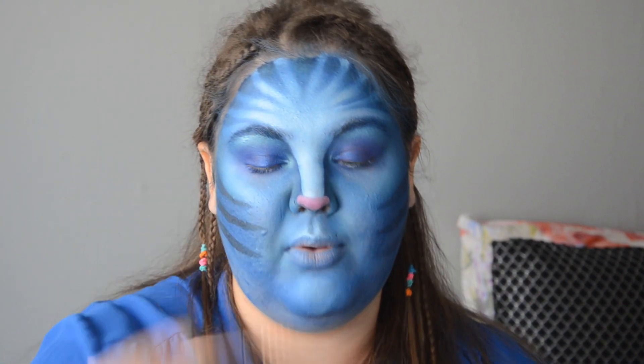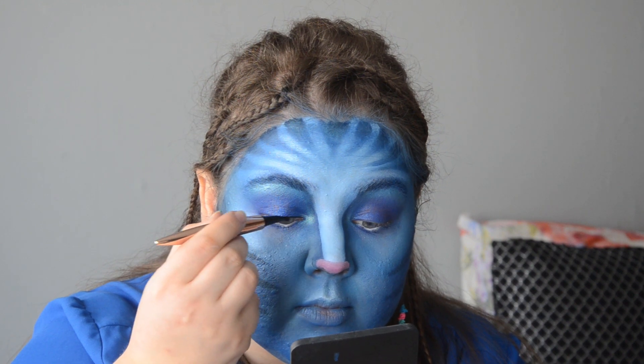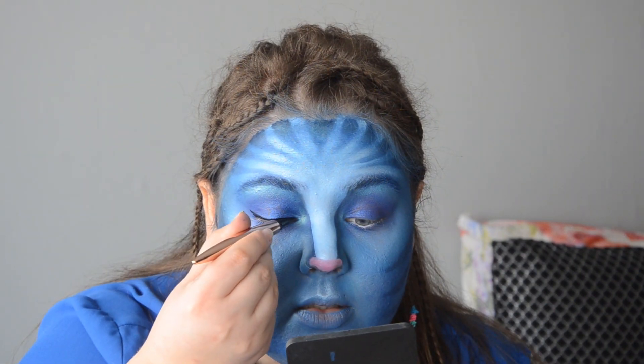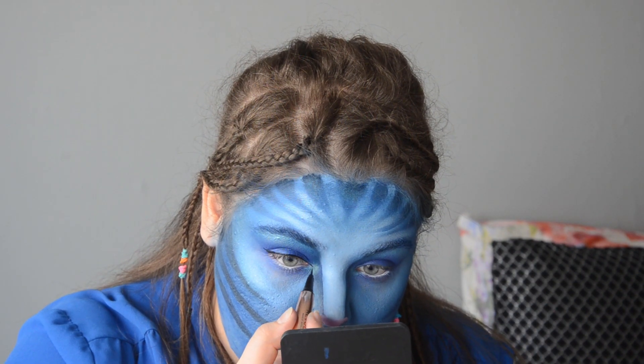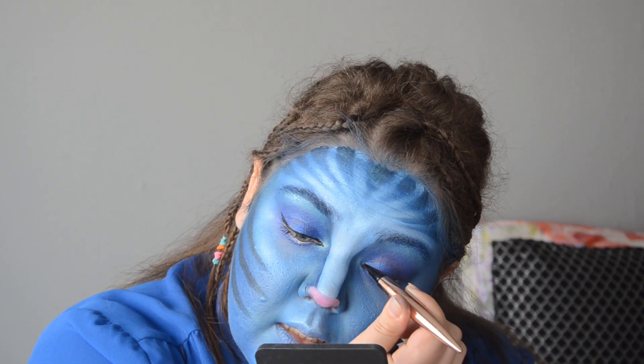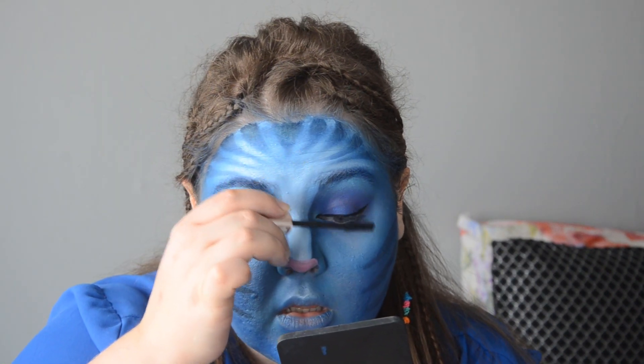I'm taking a liquid liner and giving myself a slight wing. Because they're essentially cats, I'm just going to extend my inner corner — nothing as crazy as Catwoman last week, just a tiny little bit.